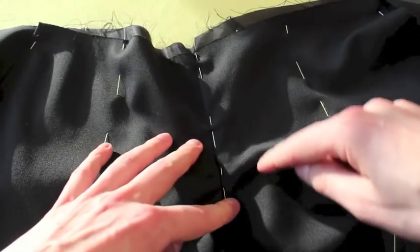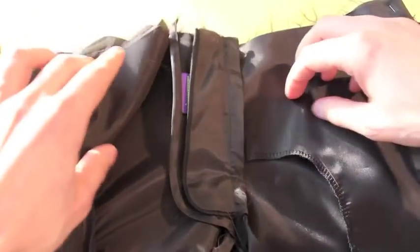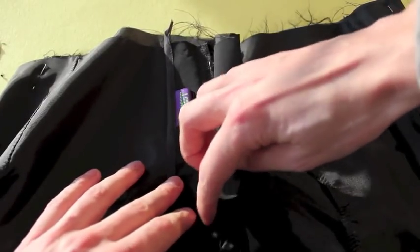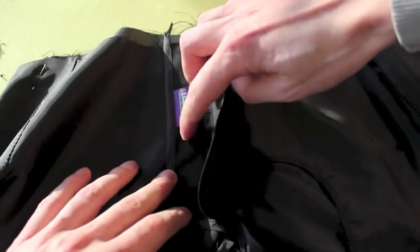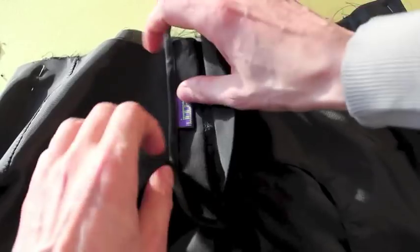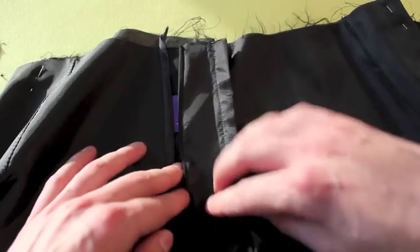Now what this topstitch line is going to do — if you look at the back and get this out of the way — these pocket bags will be caught by this line. We're going to be starting topstitching not all the way from the bottom; this is where we ended our zipper, a bit higher. We're going to be locking this piece down, locking this top pocket, the lining, and then catching it in the front of the trousers, and it will finish our fly.